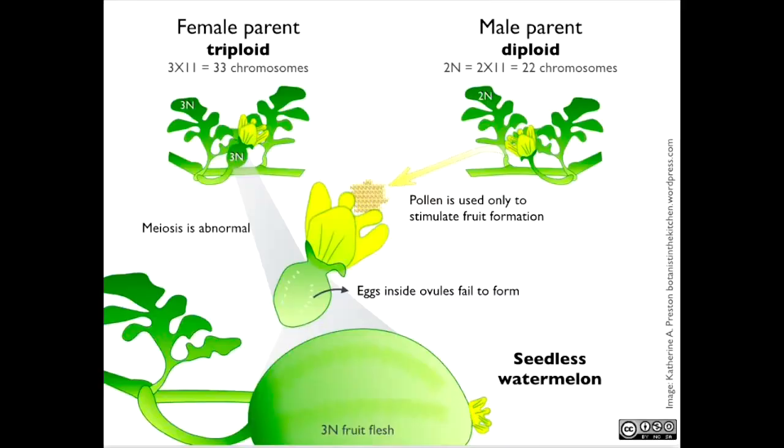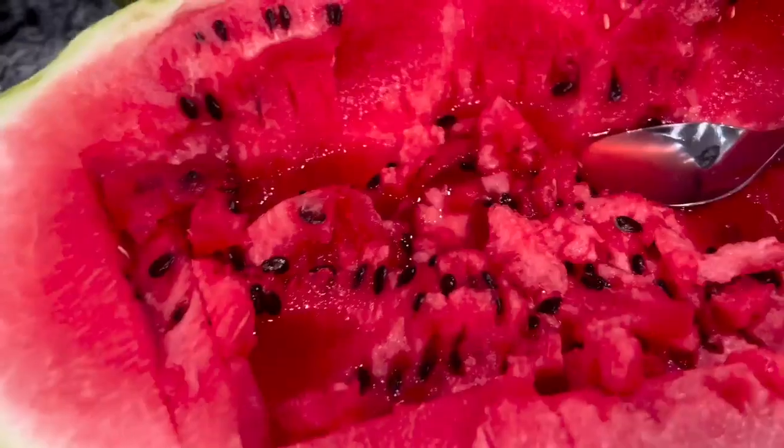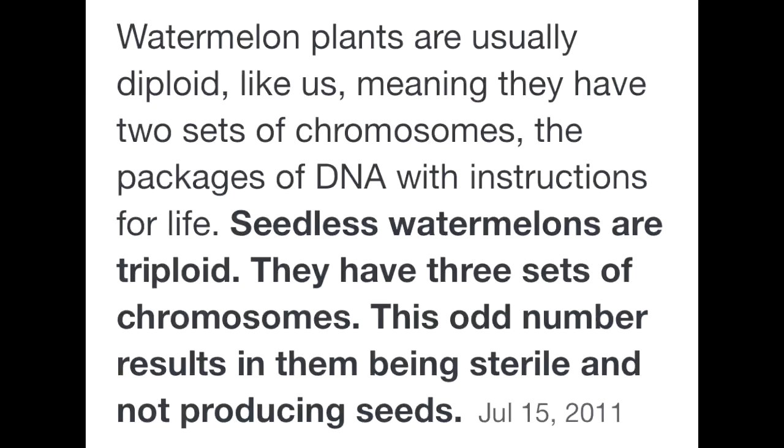The male pollen of a watermelon containing 22 chromosomes is crossed with the female watermelon, which has been chemically altered to contain 44 chromosomes, leaving it sterile.